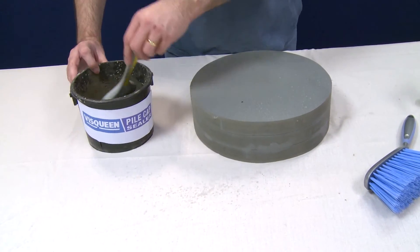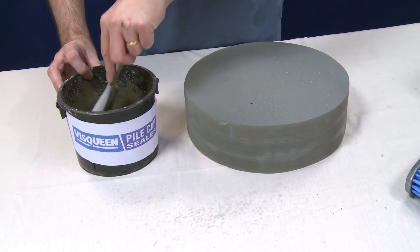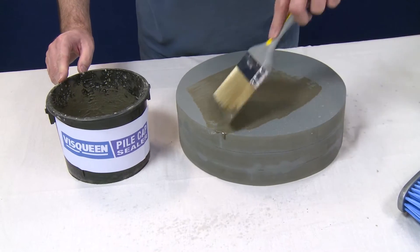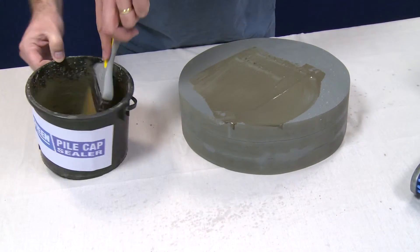For the purpose of this demonstration we have previously prepared a mix of pile cap sealer. Apply liberally with the emulsion brush over the top and sides of the pile. A second coat may be required — apply the second coat when the first coat is touch dry.